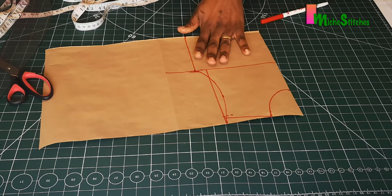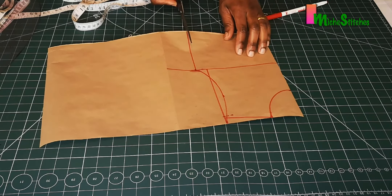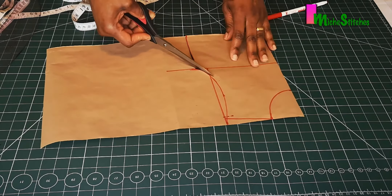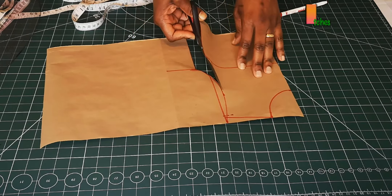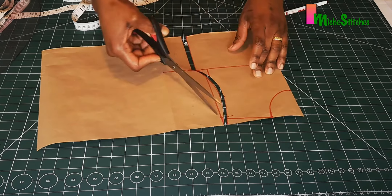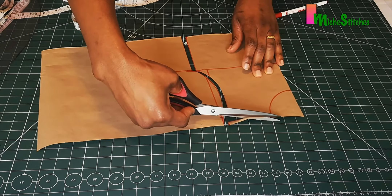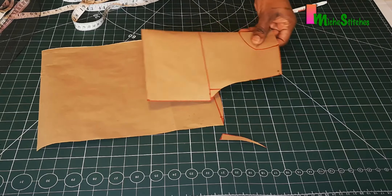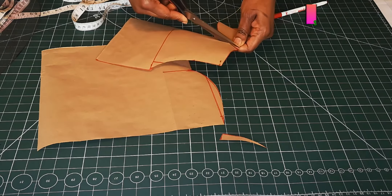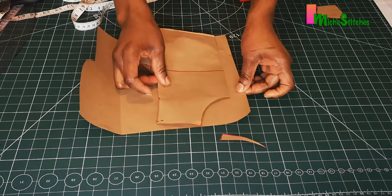The front pattern is almost done, so I'll cut this out now before making the back bodice. Please note that there is no seam allowance added to this pattern, so when you're cutting on fabric do well to add all the seam allowance you require. I'm now placing this on the rest of the pattern paper to create the back pattern.